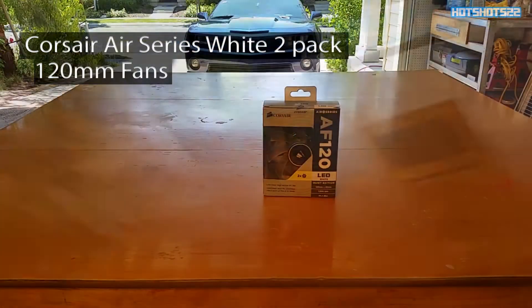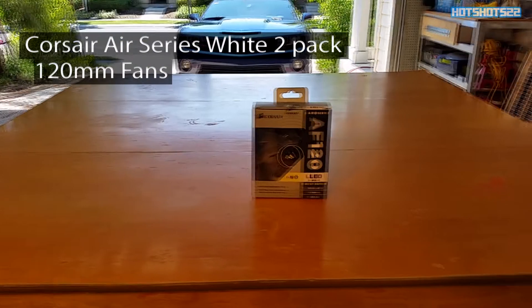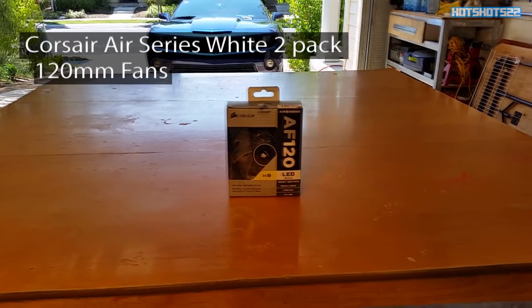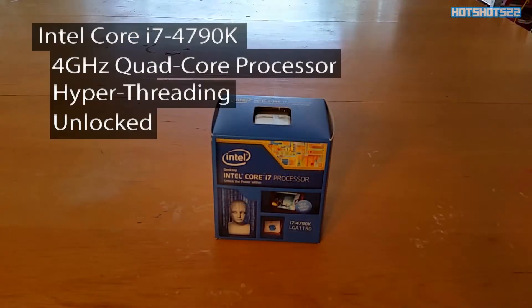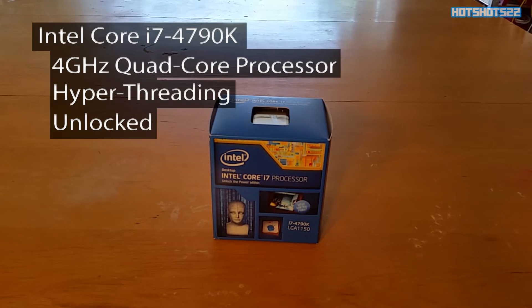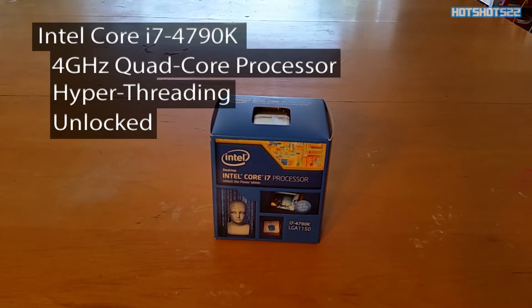For case fans I picked up the Corsair white LED dual pack 120mm fans. And no thanks to NCIX, I picked up an Intel i7 4790K — it's a quad-core 4 GHz processor with hyper-threading and it's unlocked.